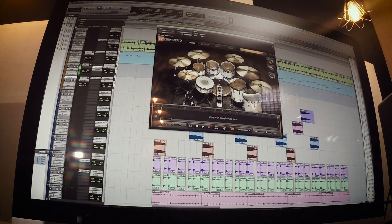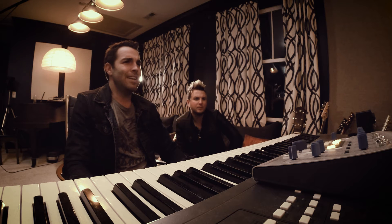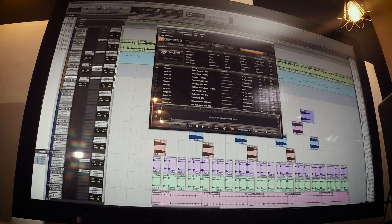You've got your basic kick, snare, toms, cymbals — it sounds really super real. That's part of what I love about it: out of the box it sounds amazing. Go to search and you've got your library — you've got basic rock, or actually these are all my different sound samples.